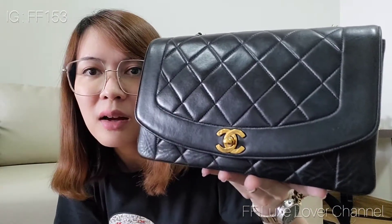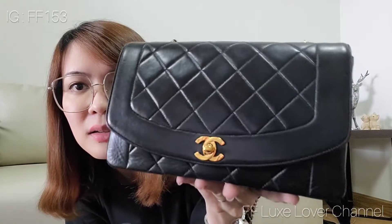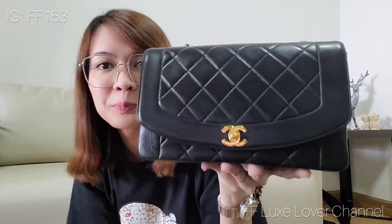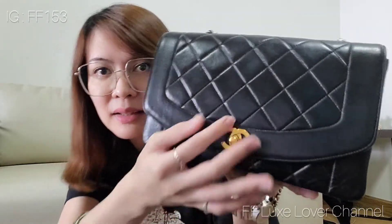This one is hologram number two, so it was made around 1991 or 1992. And this is 24-karat gold plated.